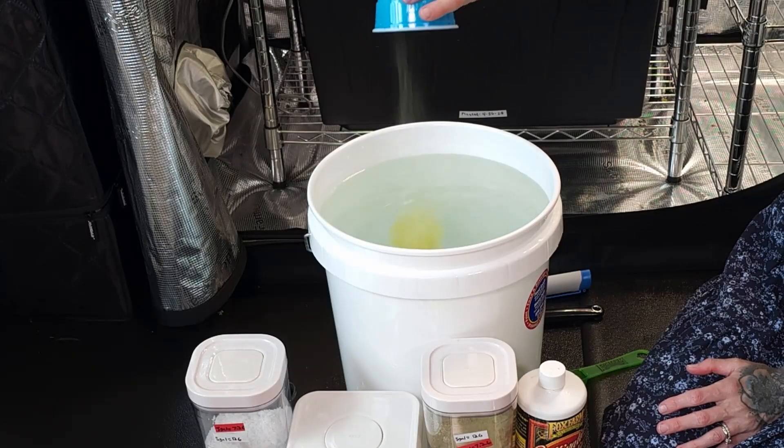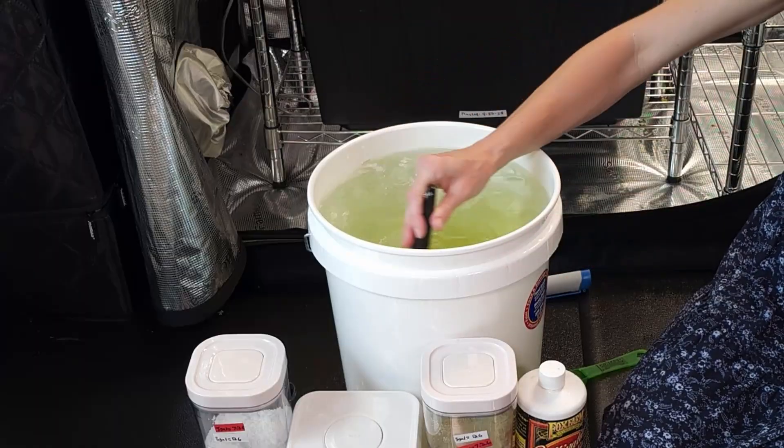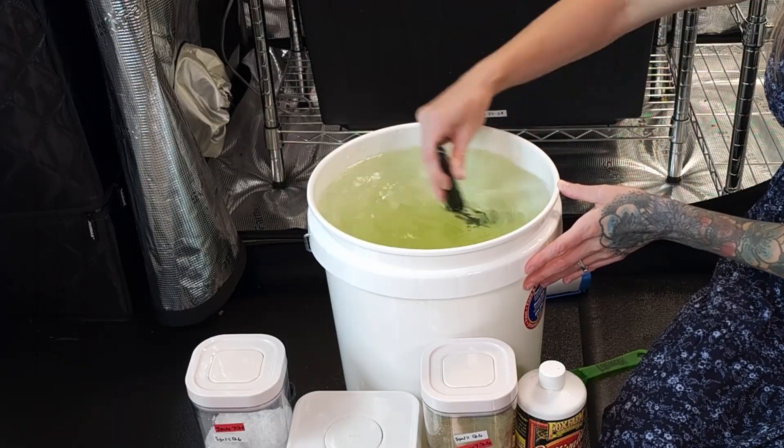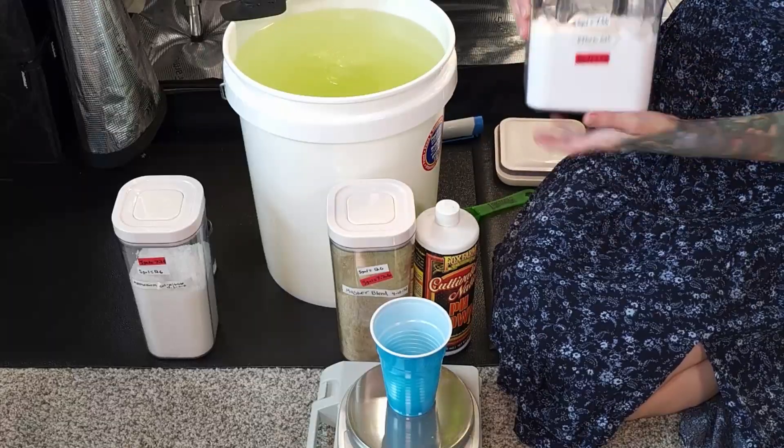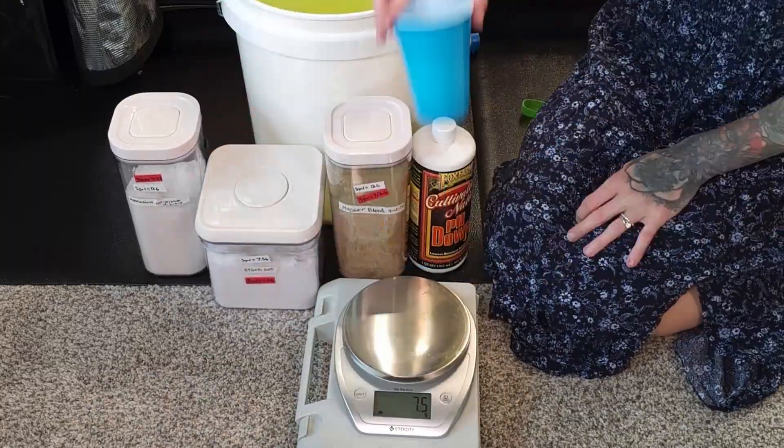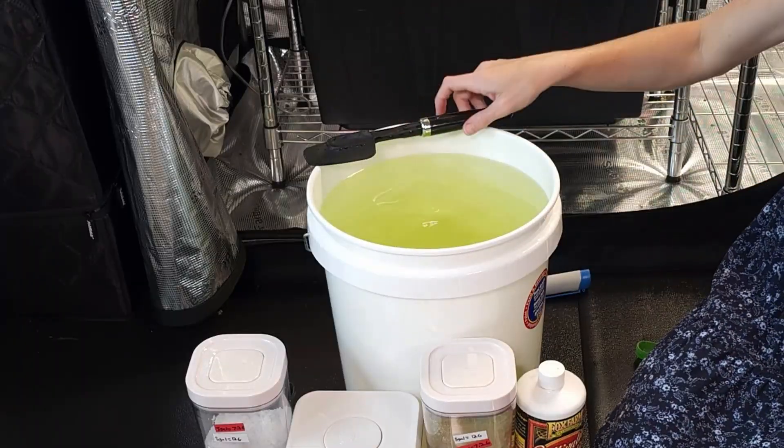Pour it into the bucket and mix until dissolved. Next, measure out 7.5 grams of Epsom salt, then add it to the bucket and mix until dissolved.